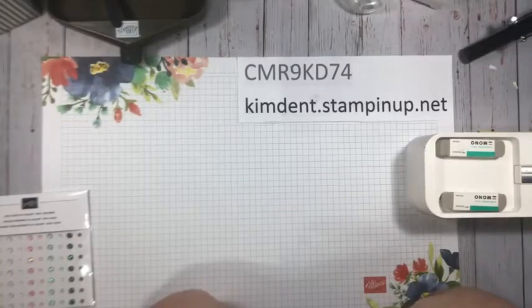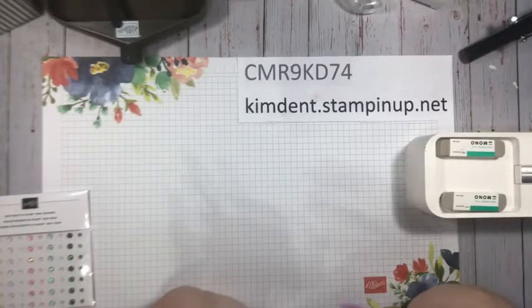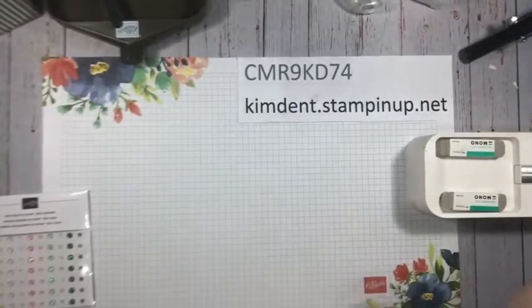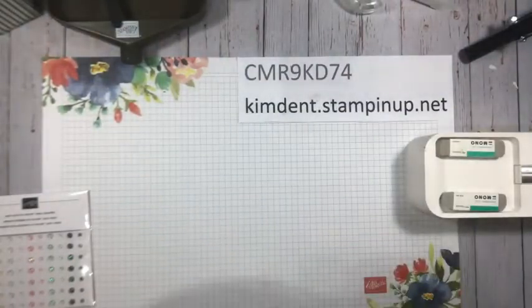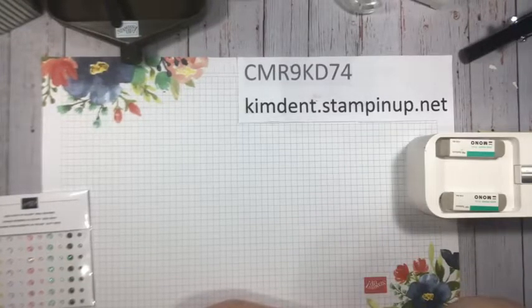Exciting news: on August 2nd — this Tuesday — they're going to put out a new list of items you can choose from if you spend $50 or $100. These are add-ons to the Celebration offering. I'll be posting a flyer on August 2nd when we officially find out what's on the list. I believe it'll be items from the mini catalog and also the annual catalog offered for your $50 or $100 purchase.